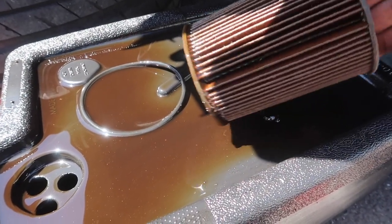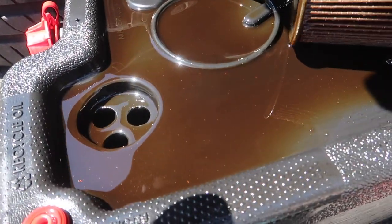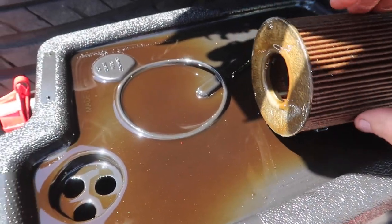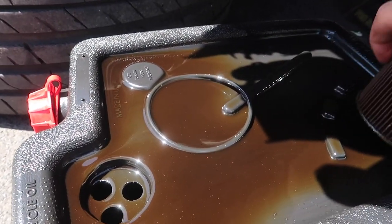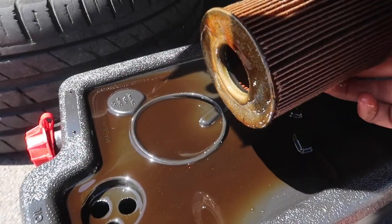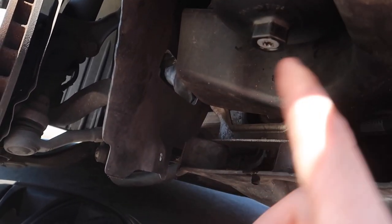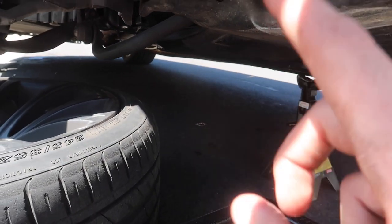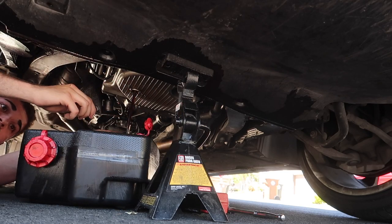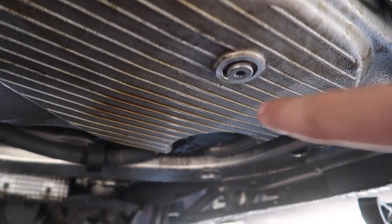After looking at this filter, I'm not seeing any metal fragments which is really really good, and the oil looks pretty healthy — looks like it recently had an oil change or was topped off a lot. Everything looks pretty good down here. Obviously it's not the oil pan; we're draining from the oil pan right now. All this oil came just from the filter, which is crazy. We already replaced the filter and put in the new gaskets, so let's drain the oil from the bottom and top it off with new oil.